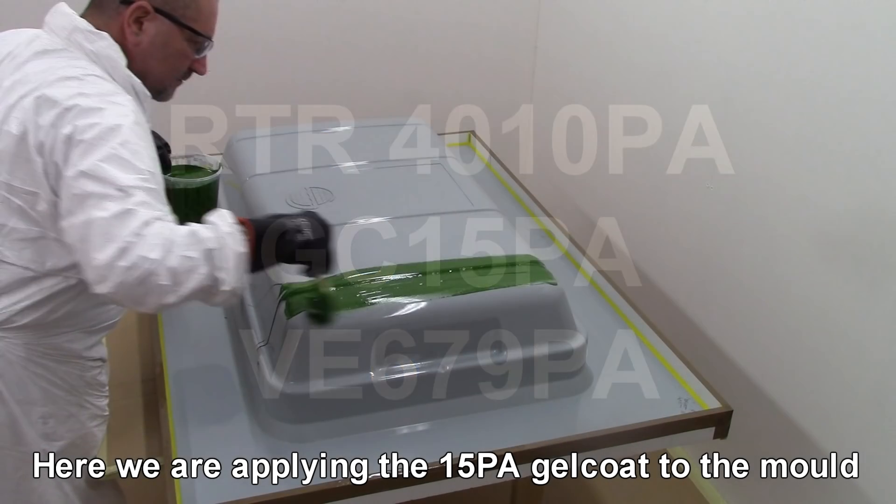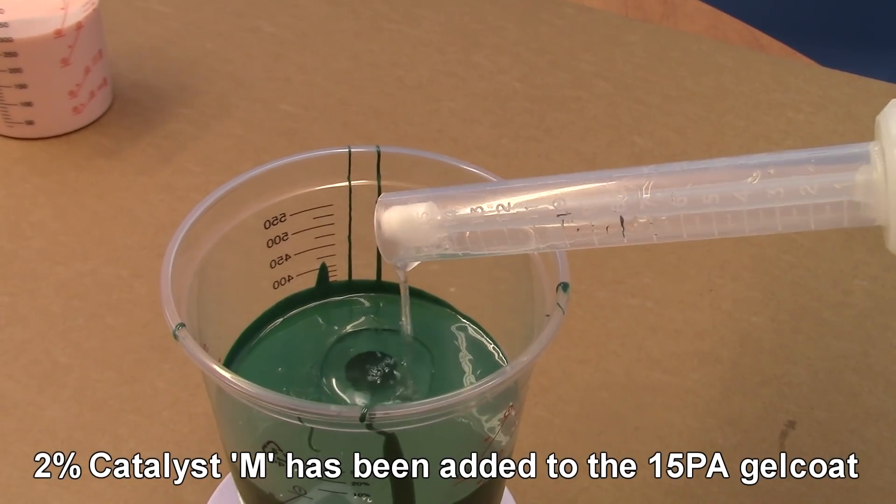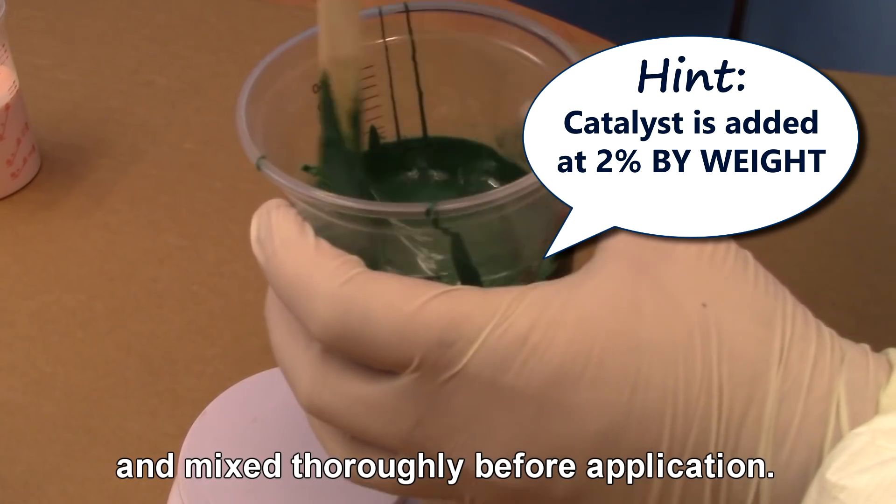Here we are applying the GC15 PA gel coat to the mould. 2% Catalyst M has been added to the GC15 PA gel coat and mixed thoroughly before application.